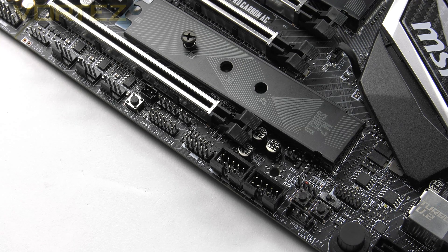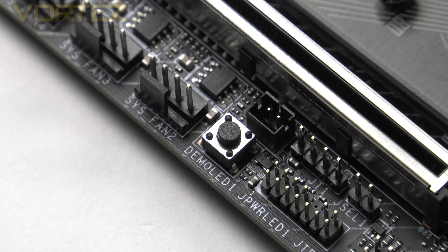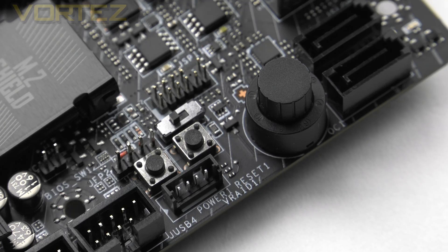Along the bottom edge of the MSI board we have some additional buttons. The first, labeled Demo LED, cycles through a demonstration of the included LED system. Further along we have onboard power and reset buttons and a dual BIOS switch. And then almost hidden behind the SATA ports we have the OC dial, which allows incremental overclock adjustments on the fly — those increments can be set in the BIOS.